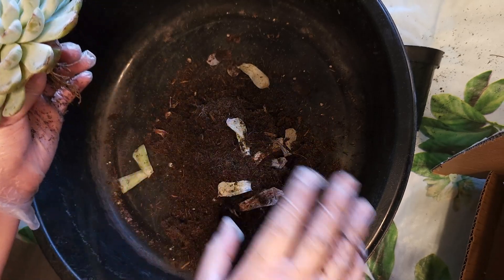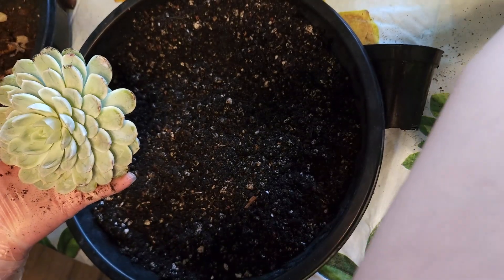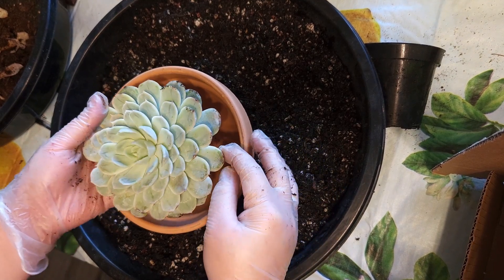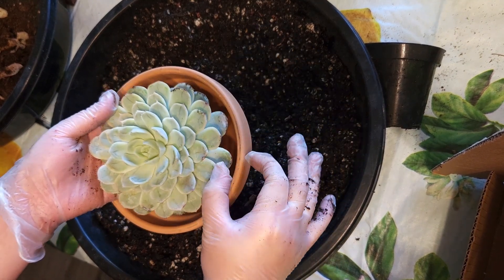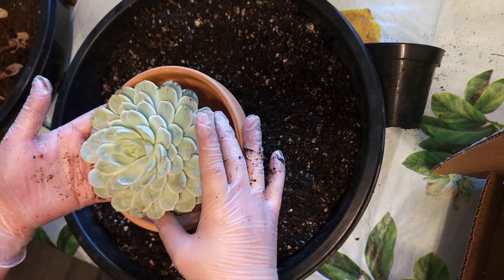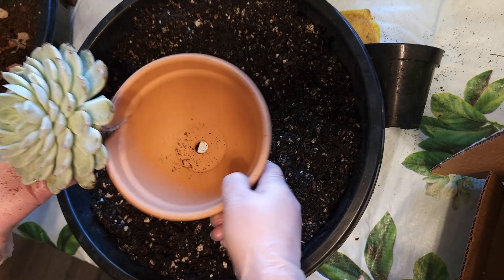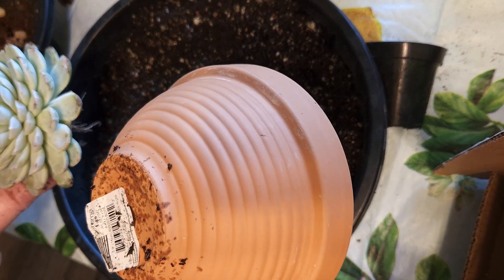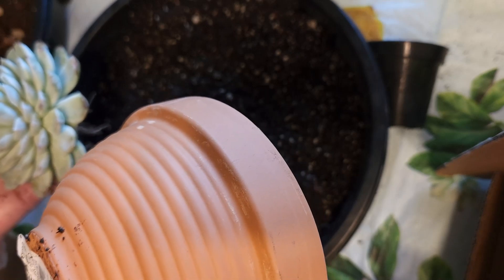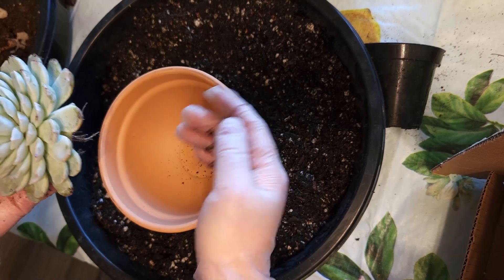You do want to leave just a couple of roots so it can start drinking water. To choose the right pot size, I usually measure about half an inch away from the plant all around — that gives the plant some room to grow. Most succulents are slow growers, unless they produce a lot of offsets, in which case you'd want a bigger pot. Today I'm going to use what looks to be about a four or five inch pot.